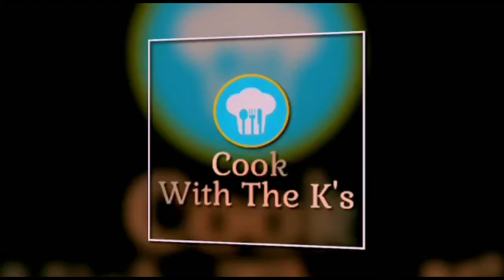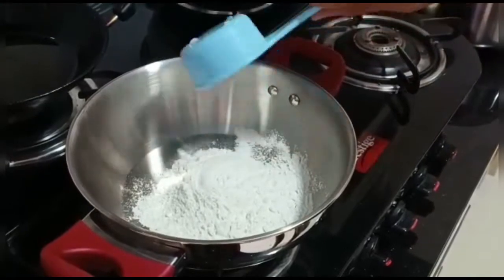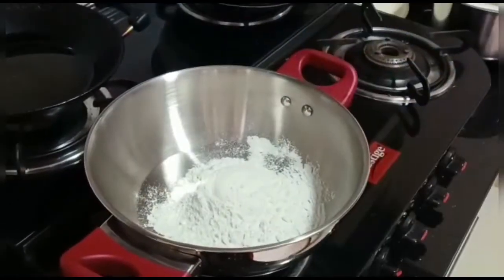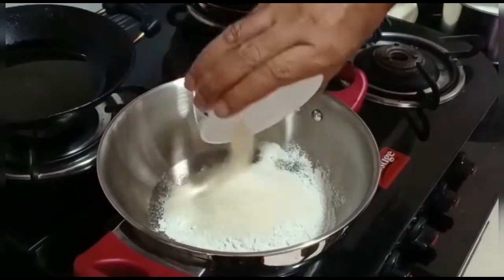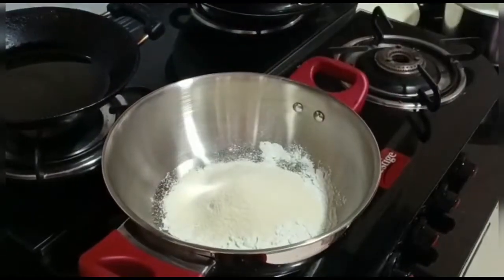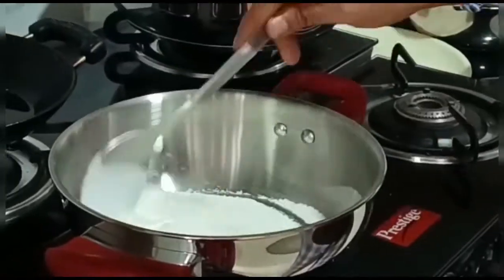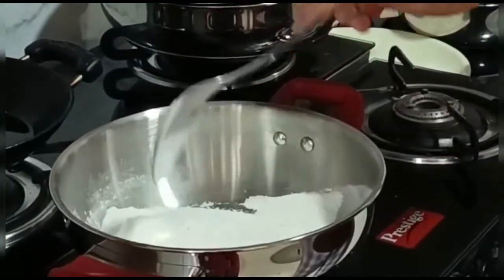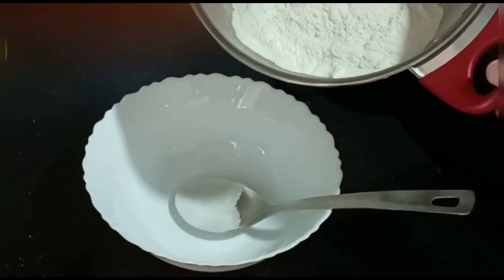So without any further ado, let's get cooking. Add half cup of rice flour to a pan, then add 1/8 cup of Chiroti Rava. Dry roast for a couple of minutes till it becomes hot to touch. The flour is now ready, so remove it from the fire.